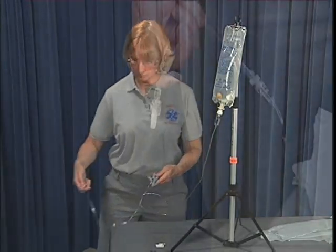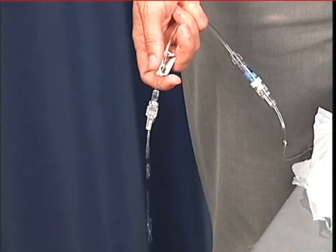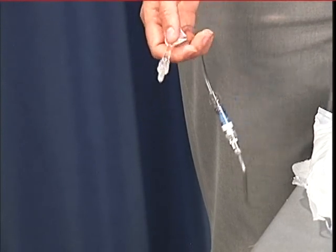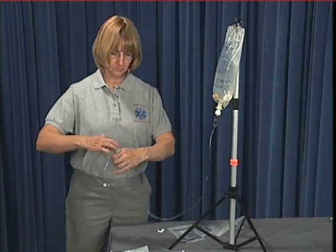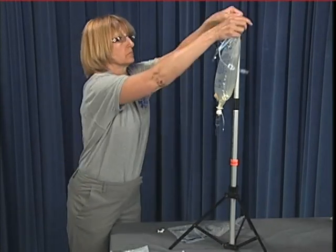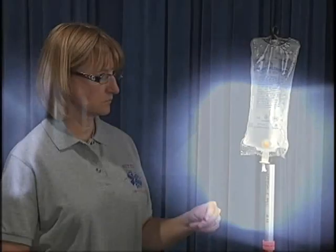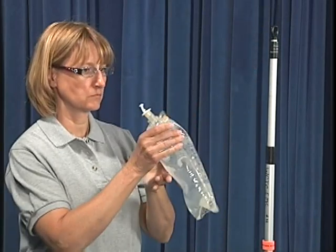Open the flow control clamp and allow the IV fluid to completely fill the line. It is often necessary to invert or flick the med ports to remove larger air bubbles. Once the line is completely filled with fluid, close the flow clamp and place the primed line in position for use.